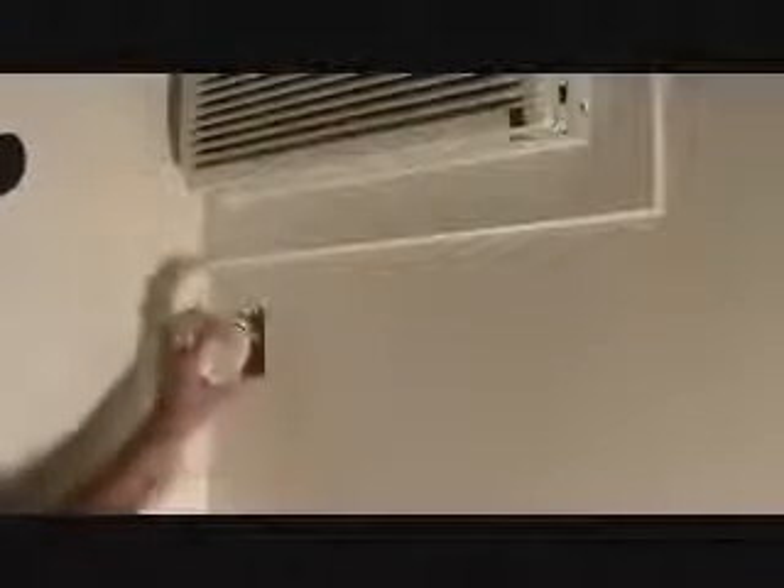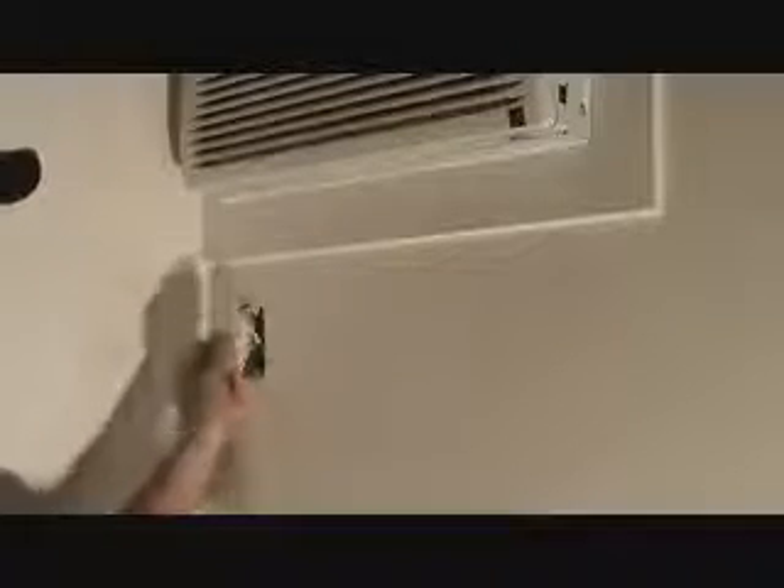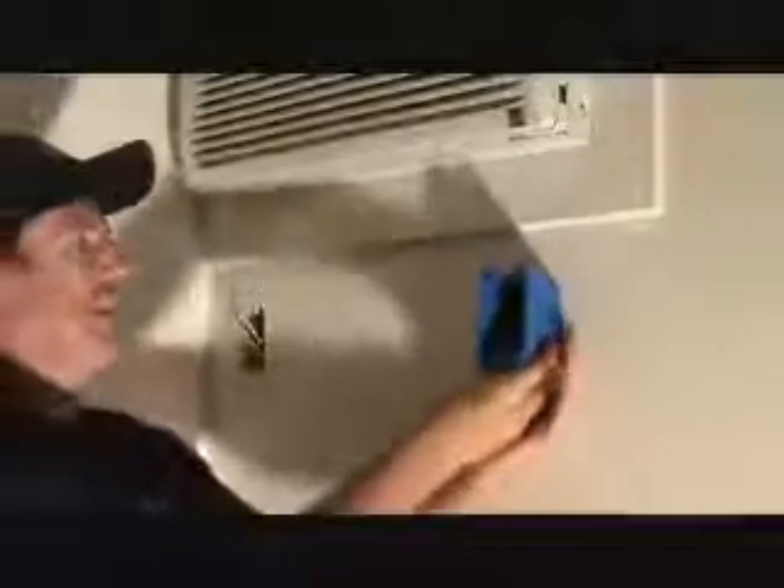I'm going to hook that to the timer and we've got power coming out of the timer back over to this location here for the actual plug. So the plug is not going to be hooked up to any of these wires per se — the ground will be — but just follow this for now. Wherever I put this, I've got to get power over there. If I put my box over here, how am I going to get my wire over here because the stud's in the way? Are you thinking about that?